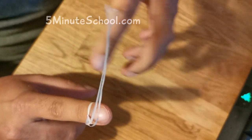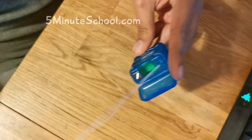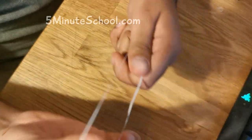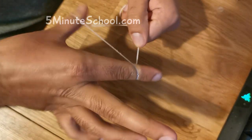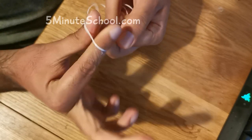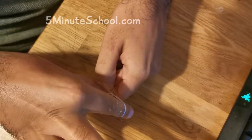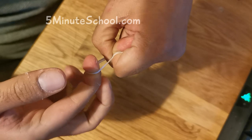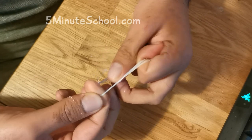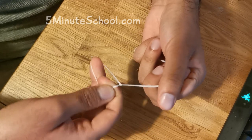The more you pull it the tighter it gets. One last time I'm going to show you guys — I'll do it in slow motion. When you get to this point you kind of want to just allow the knot to tie itself. So you just keep the area open and the knot is going to tie itself. By pulling this it causes the knot to tie.